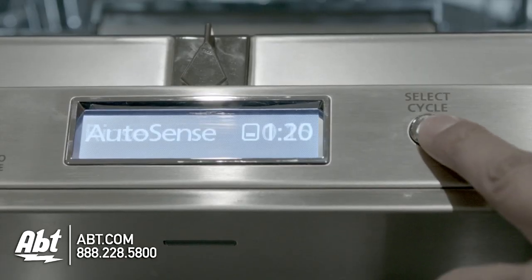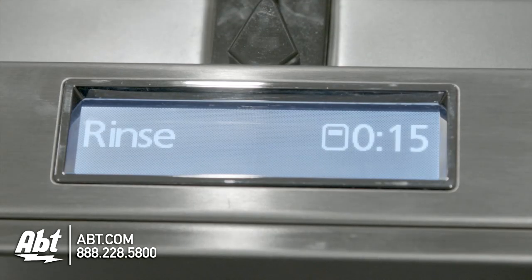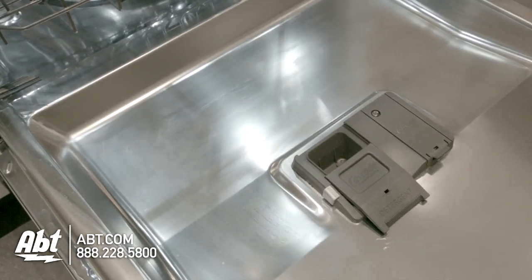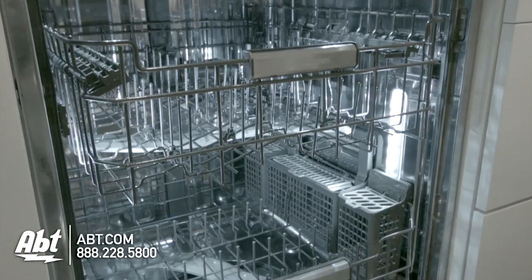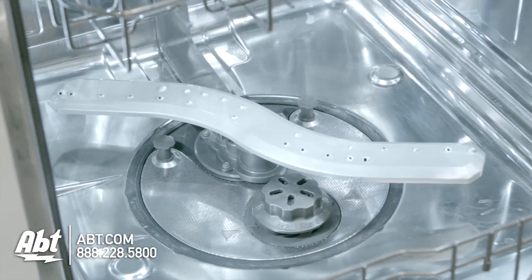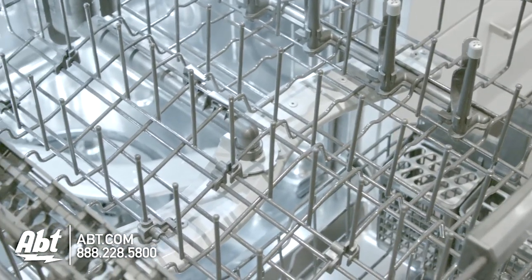It has 7 cycles and 11 options, including the ability to select top rack or lower rack wash only. The interior is stainless and can hold up to a 16-piece place setting. It has 3 pressurized wash arms, side jets, and features a 102 spray jet wash system.